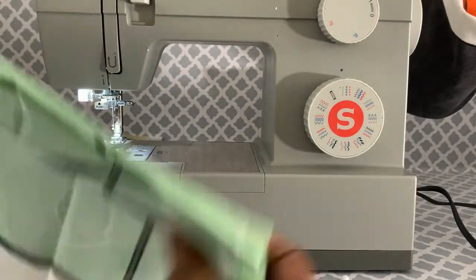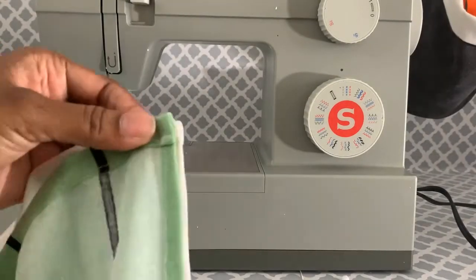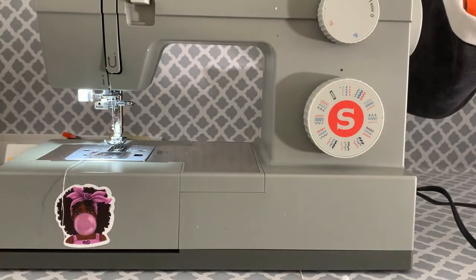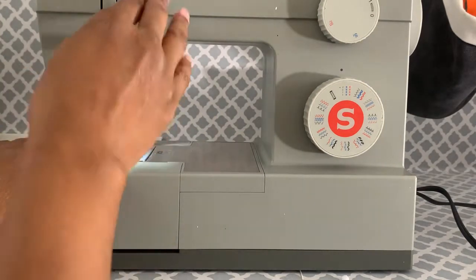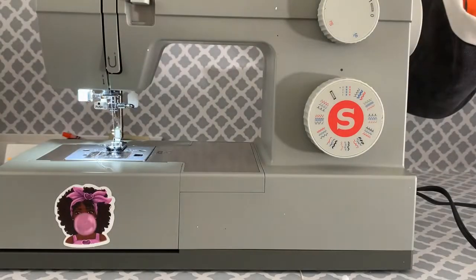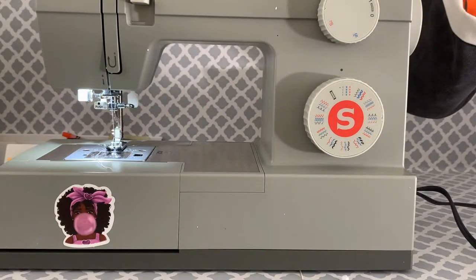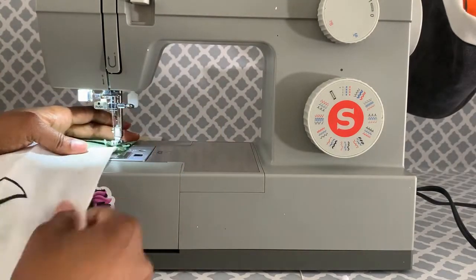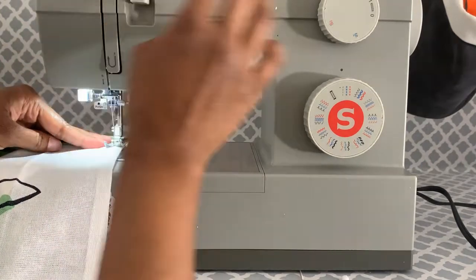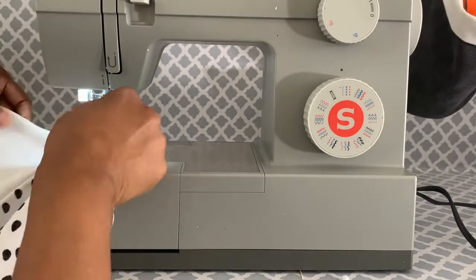Once you join all three pieces together — or two, depending on what you do — if you find a towel big enough on its own you can skip the joining step altogether. But once I joined mine, I just tacked down where they joined at the bottom, not at the top, because the ribbon will tack that down when you go over it. It just helps keep it from flopping around.